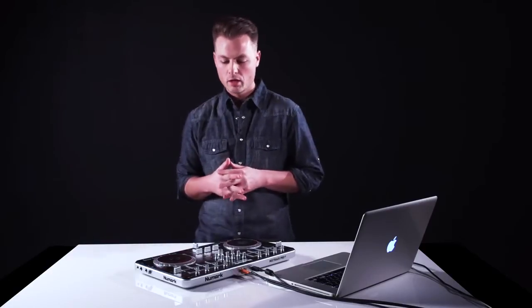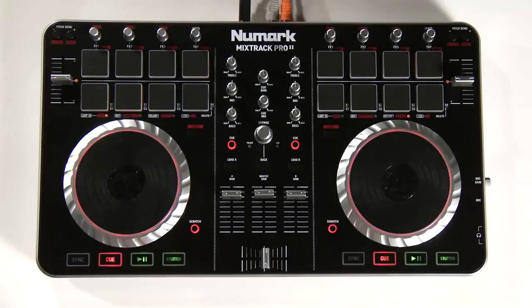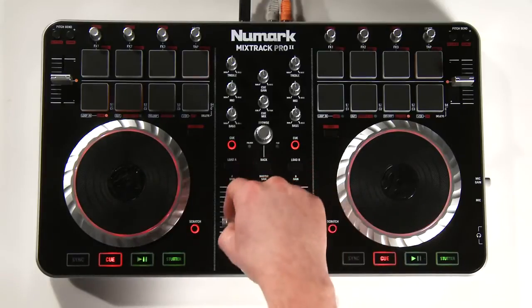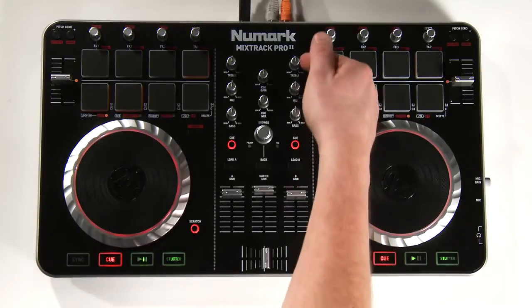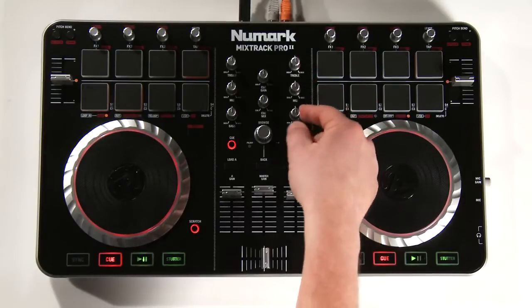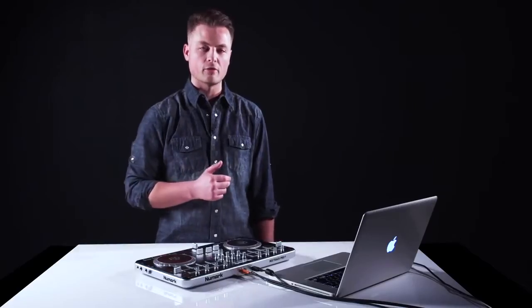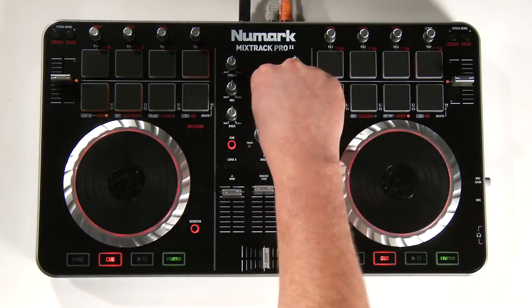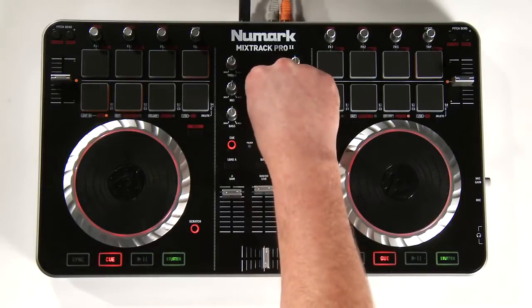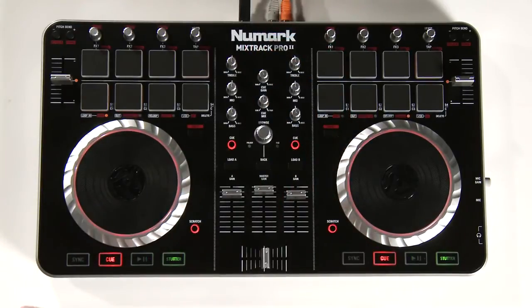The next section is the mixer. On the Mixtrack Pro 2 we have a standard crossfader, and you can adjust the crossfader curve within the Serato DJ or Serato Intro software. Above the crossfader we have our deck and master gain controls — Deck B, Deck A, and the master gain, which is the master output of the Mixtrack Pro 2. Above those we have independent three-band EQ: treble, mid, and bass. Below the EQ is the cue button, which is used to send the mix into the headphones. With the cue engaged, we can now hear the oncoming mix in the headphones. Use the cue mix button to adjust the blend from the headphone output to the master output. Above that is the cue gain, which will increase or decrease the volume of all output through the headphones.